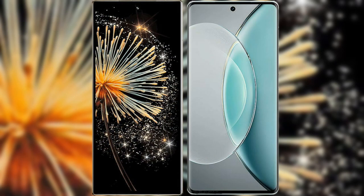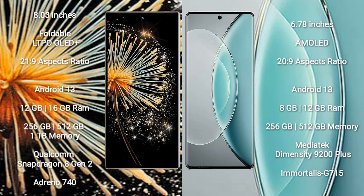I will compare the new Xiaomi Mix Fold 3 with Vivo X90s. Xiaomi Mix Fold 3 comes with an 8-inch foldable LTPO OLED Plus display with aspect ratio 21:9. Vivo X90s comes with a 6.78-inch AMOLED display with aspect ratio 20:9.